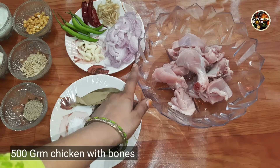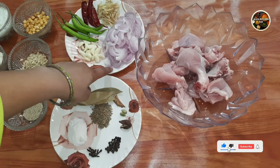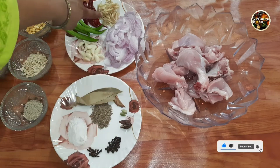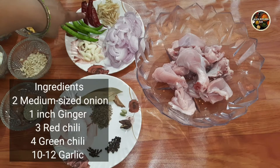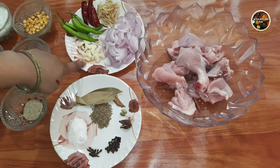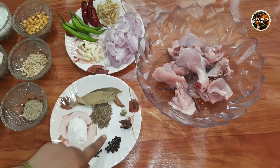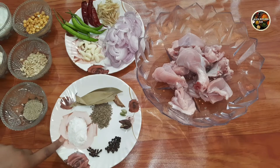For this, I took 500g chicken with bones. I took 2 medium size onions, 1 inch ginger, 3 red chilies, 4 green chilies, 10-12 garlic cloves, 1 tablespoon of cumin, and 1 tablespoon of salt.